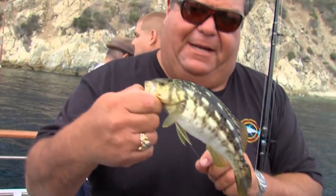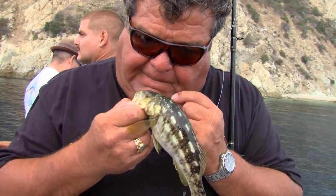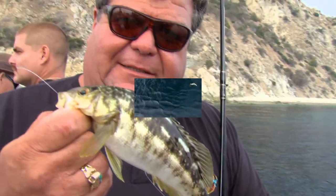This guy swallowed the hook really bad, so I'm just going to go ahead and cut it. And we'll go ahead and release him.